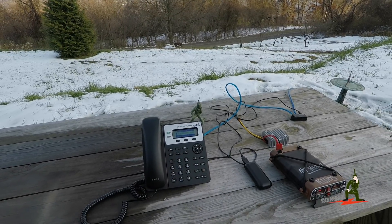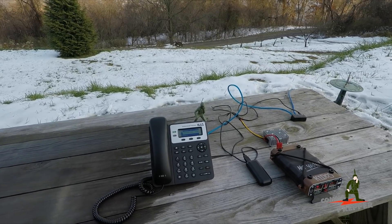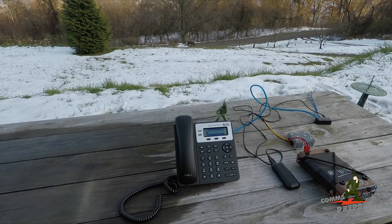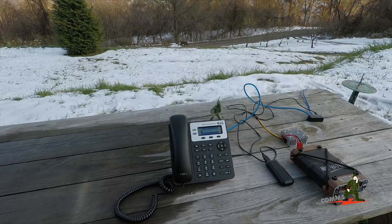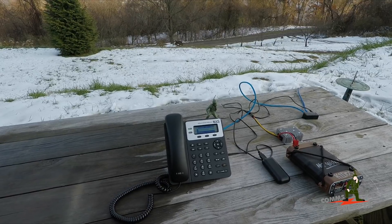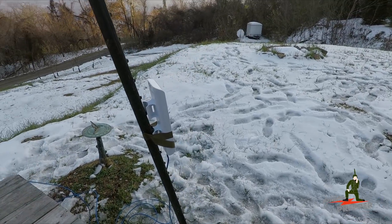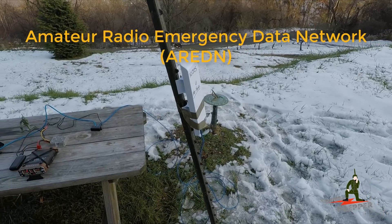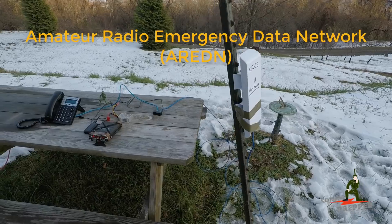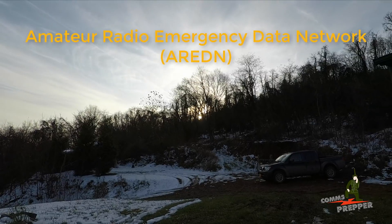Hello, can you hear me? You sound loud and clear. I was going to call you first but now that you called me - we're shooting video, this is a good demonstration. This is K1DOS talking on a VoIP phone. N3LJA, go ahead. Speaking to N3LJA using a Grandstream 1625 voice over internet protocol phone connected to a 13 centimeter radio running firmware produced by the Amateur Radio Emergency Digital Network - I'll put a link down below. Our wireless shot is about 780 feet.